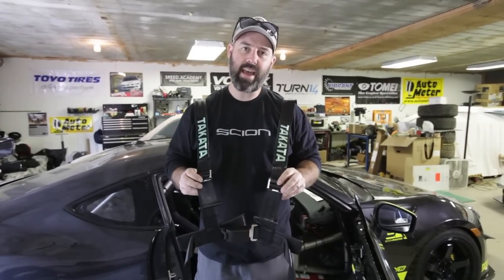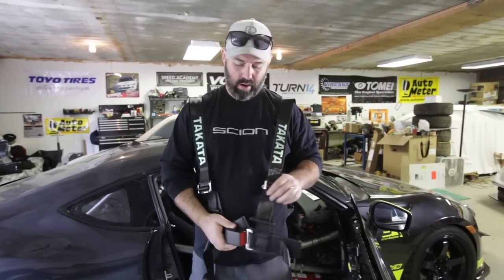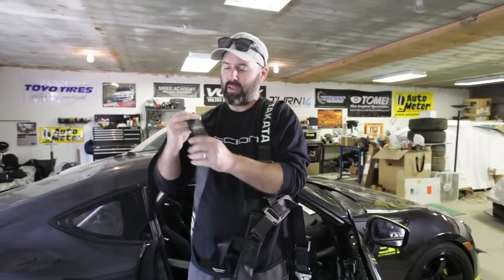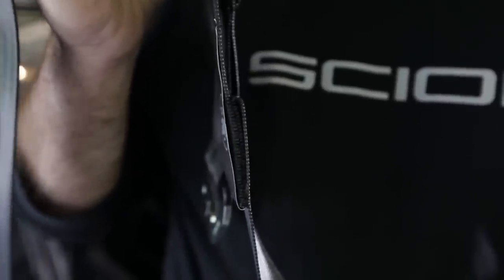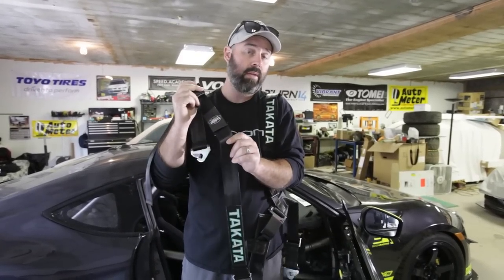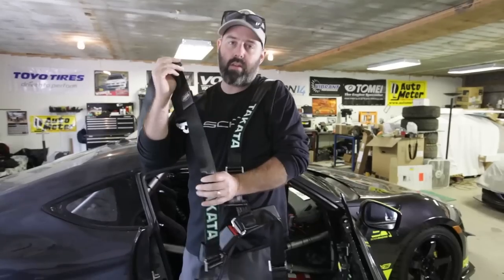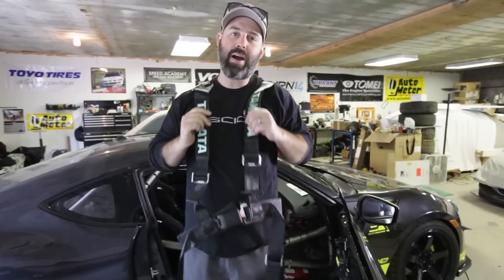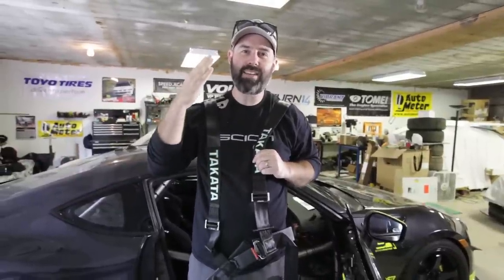Time to install our Drift 2 Takata harnesses. There are two features that make them street legal. One is this red push button belt release — that's a DOT requirement so that EMS can get you out of the car quickly without looking for a fancy race latch system. The other feature is the ASM shoulder strap. ASM stands for anti-submarine. In an impact, this joint basically comes apart, loosening one shoulder belt and allowing your upper body to rotate. These belts are totally street legal, and if the man pulls us over and says otherwise, we'll have the documentation to prove them wrong.